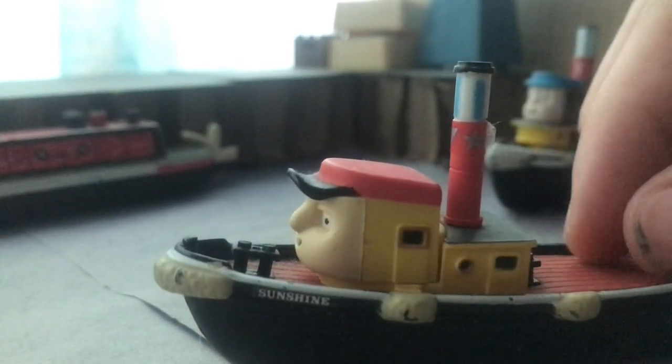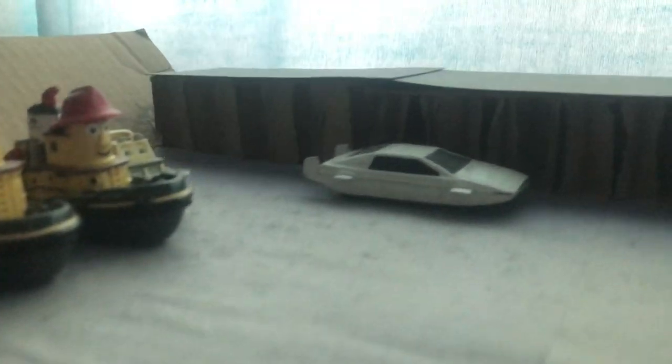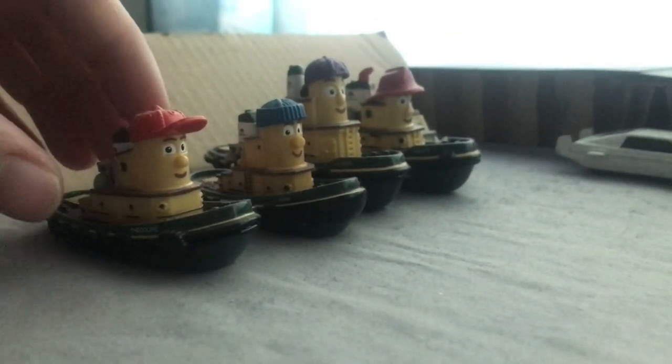You've probably seen this setup here before - this is a custom harbour I made using cardboard. The blue is just blue paper, and this harbour area is just bits from a washing machine box. I used that instead of letting it go to the bin.